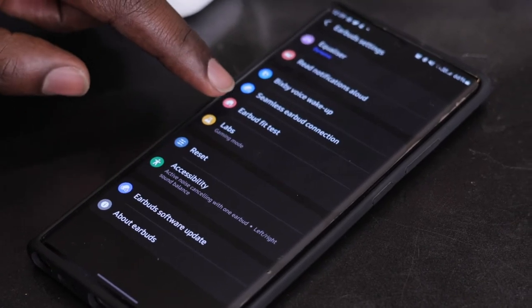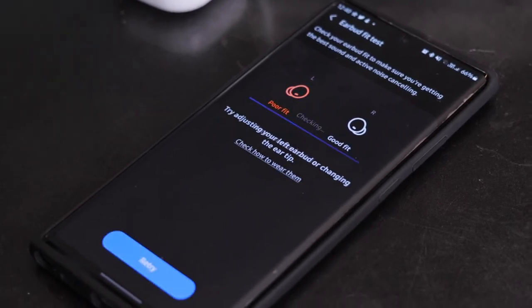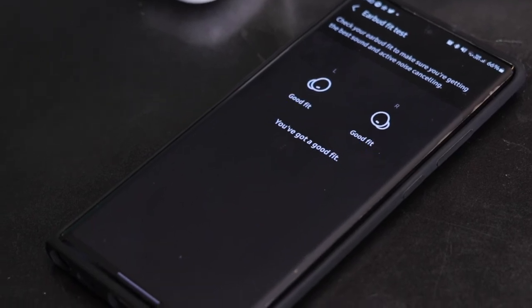The packaging says ANC cuts ambient noise by around 98% - that's for you to judge - but it does a good job. In the earbud settings there's a new feature called the Earbud Fit Test. Once you put your earbuds in, you start the test, it plays a couple of sounds, and it tells you whether you have a good or poor fit. For me it told me I had a poor fit in my left ear, so I adjusted, retried the test, and got a good fit result.